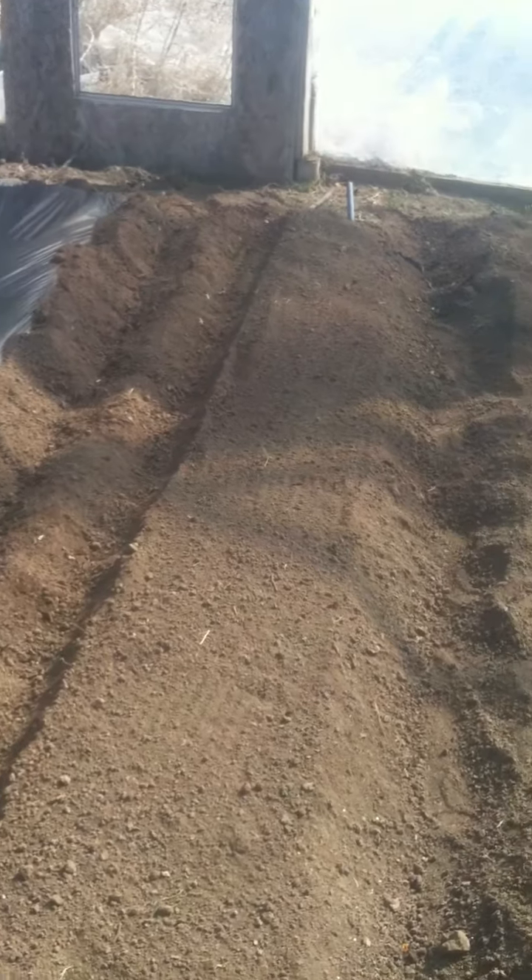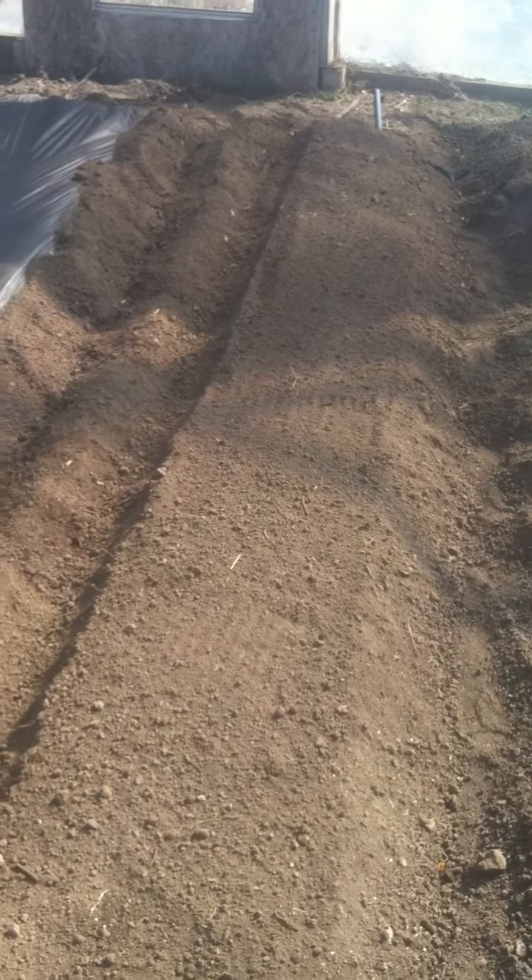First off, we buried two runs of drip tape, as we'll have a double row of tomatoes planted in here tomorrow hopefully. We have a raised bed and then we make a trench on each side of the raised bed so the plastic mulch can be buried on each side.